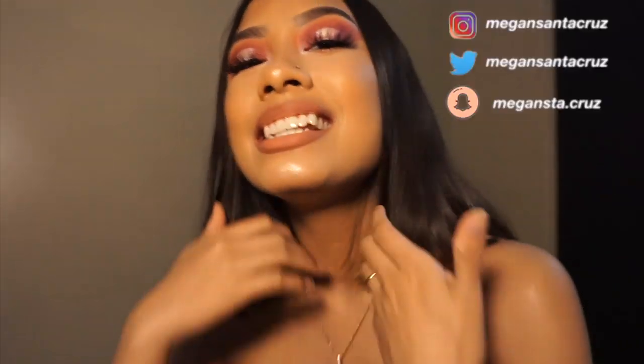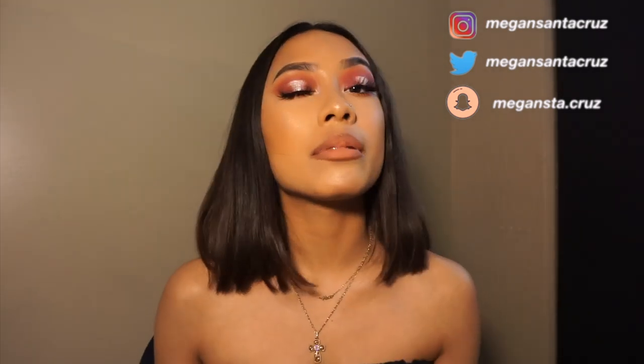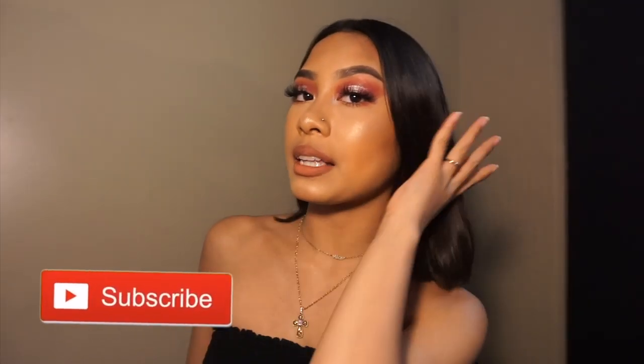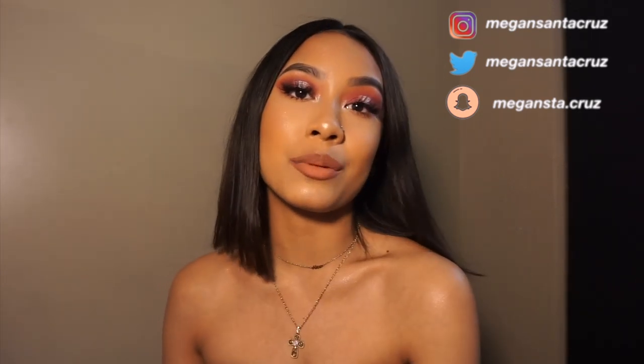I'm just having fun — I feel so cute right now! I love how my eye look actually turned out. Anyways, this was my mini review and tutorial on the Daisy Marquez palette. I really love it — it's very colorful, cute, and fun. I think it goes with any season or any eye look you'd want to create, so it's very versatile. If you liked this video, give it a thumbs up, subscribe, comment, or follow me on my other social medias. All products used will be in the description below — I'll see you in the next one, bye!